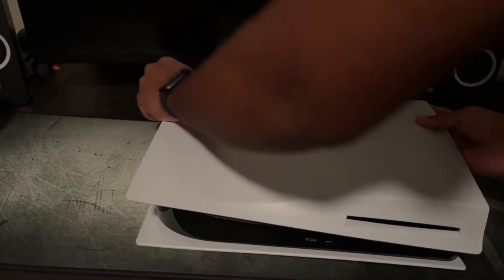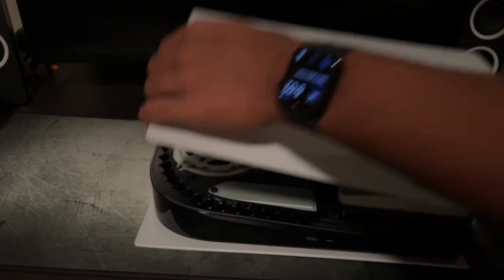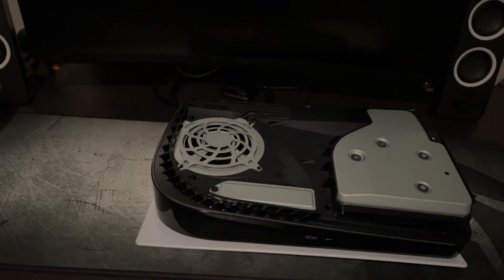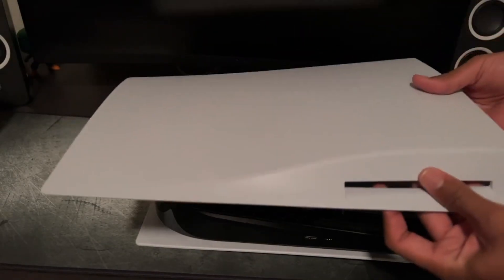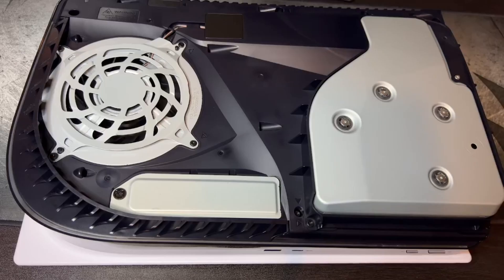This next step might give you some trouble, but essentially you want to grab the top left corner, lift it up, and push it away from the system as you can see in the video. With one of the covers off, we can now access the empty M.2 drive slot and install the SSD there.